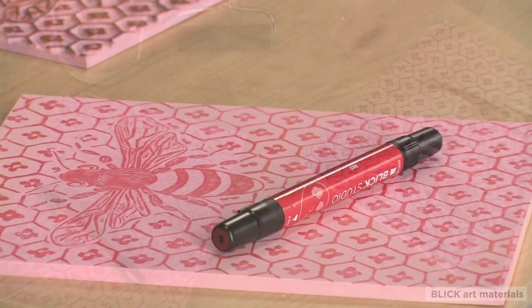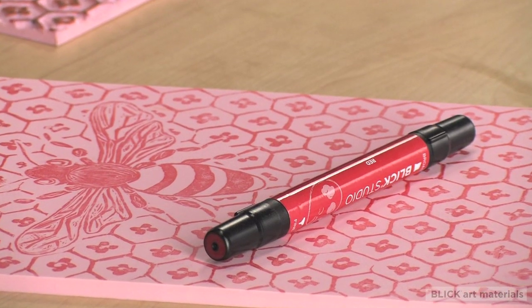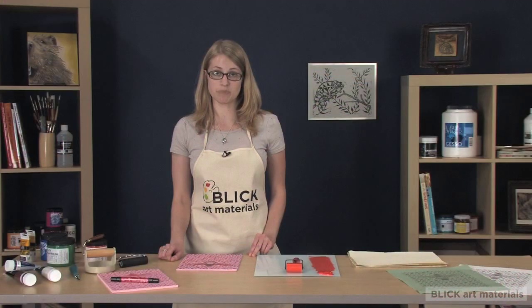Keep in mind that your image will print in reverse. This is especially important when making letters and numbers. Before cutting, determine which part of your image you want to ink and print. Any part of the block that you cut out will be a negative space and will not show on the paper.